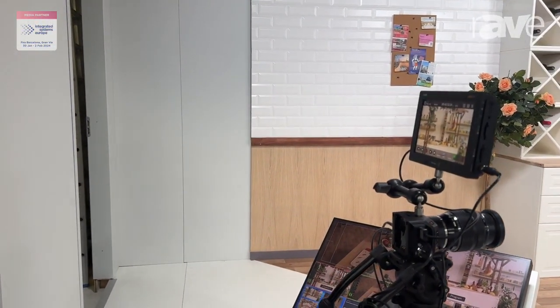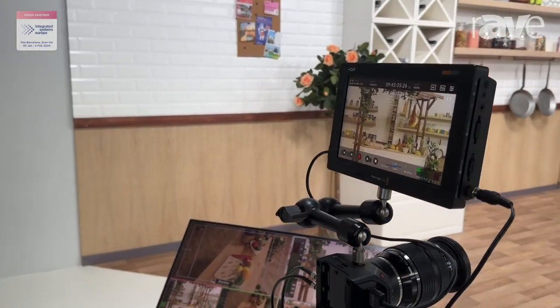Hi, Bob Cornelia from Blackmagic Design. We're here at ISE 2024 and today we're talking about our new MicroStudio 4K G2 camera. This camera has the ability to work not only as a studio camera but also as a cinematic camera.